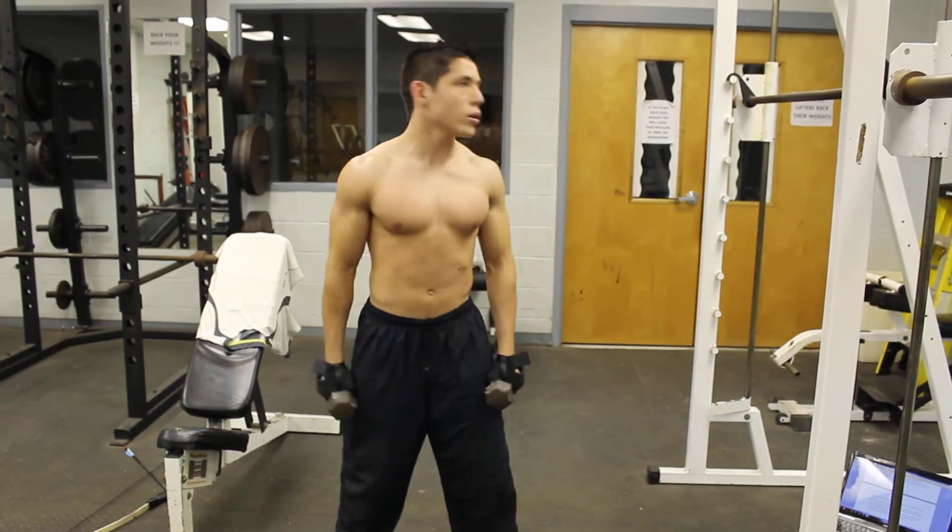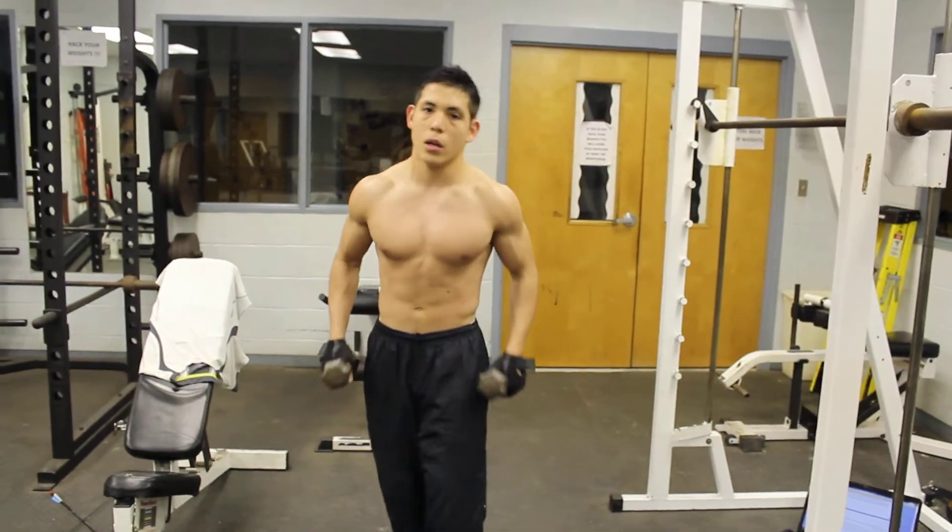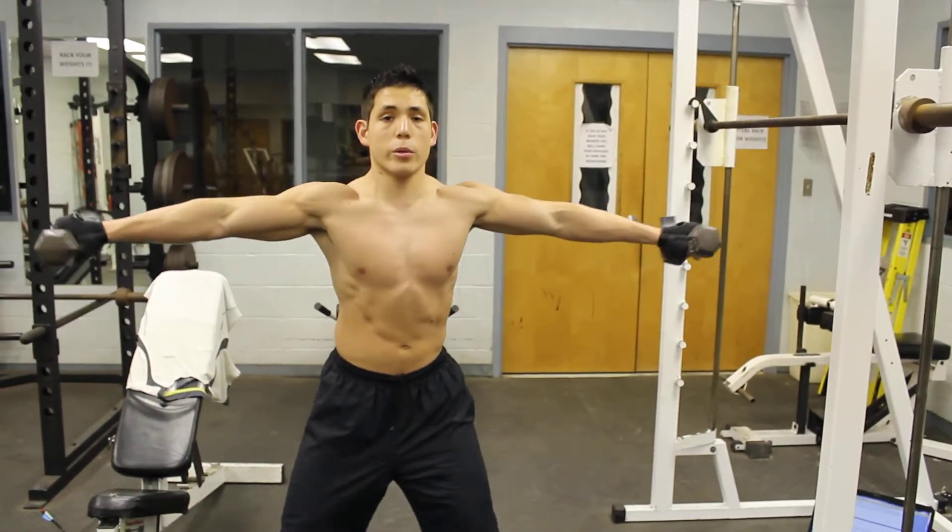Keep looking straight, don't turn from side to side — all the core is supposed to be activated right here with your obliques. Alright, I'm going to do it again.